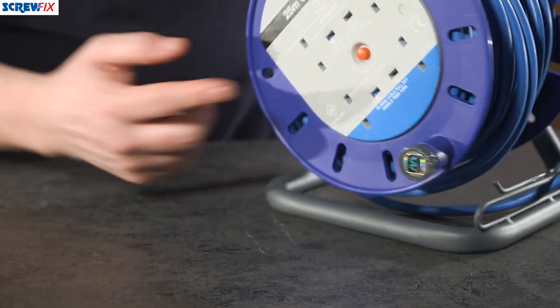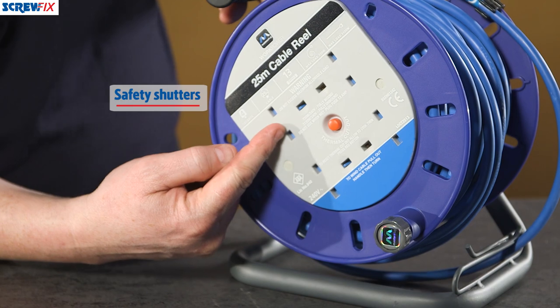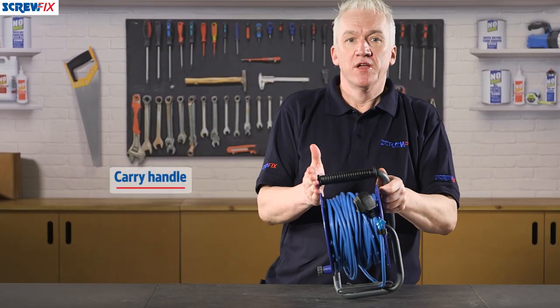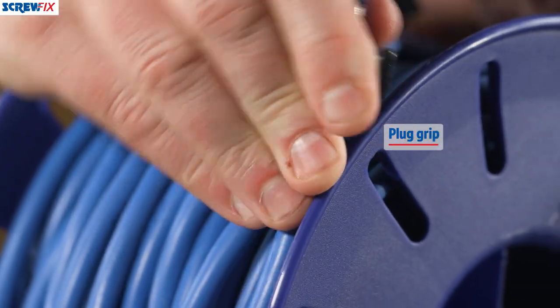The central plate has a built-in thermal cutout, and the four socket outlets have protective safety shutters to seal the terminals off when they're not in use. On top you've got this carry handle with a good firm grip, and this handy plug grip.